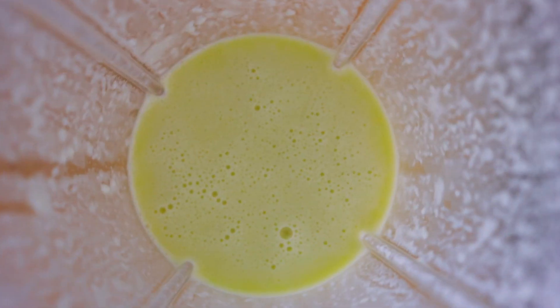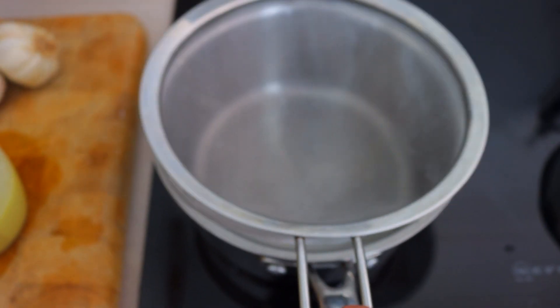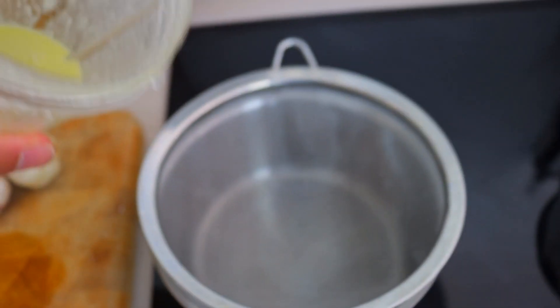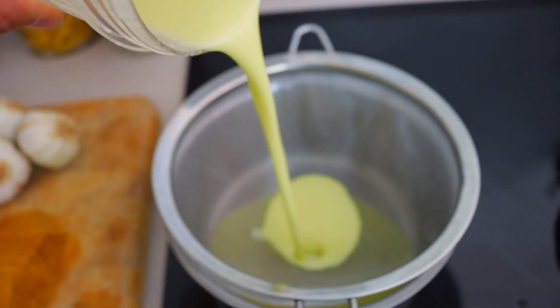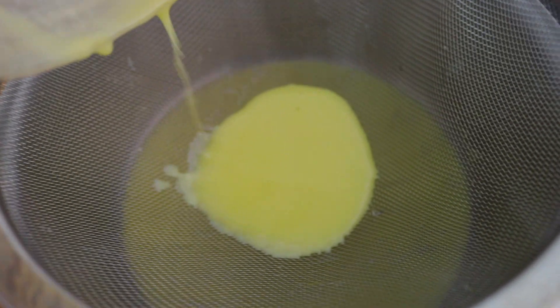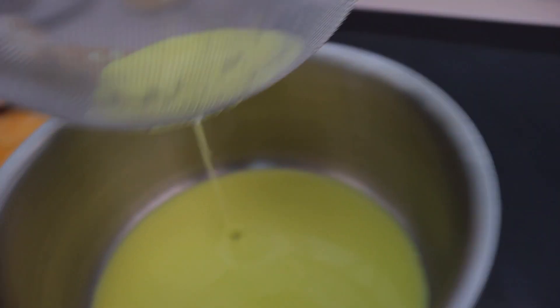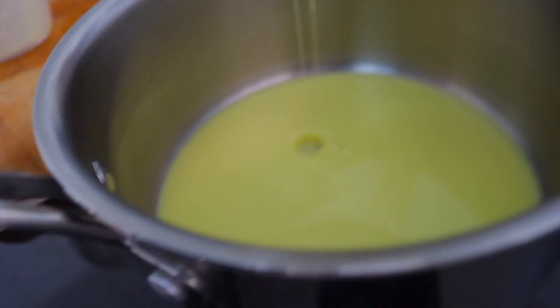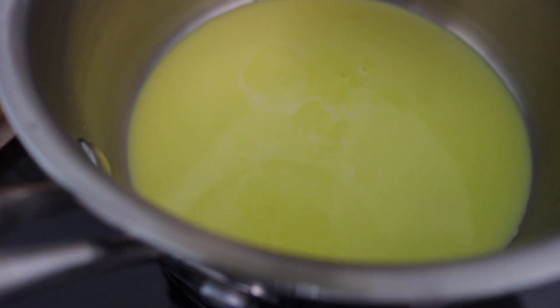Check out this beautiful aglio olio peperoncino sauce. Now we get a strainer and filter this beautiful aglio olio sauce. Look at that. And what we're left with is the cleanest, purest aglio olio peperoncino sauce. This is going to be so good.